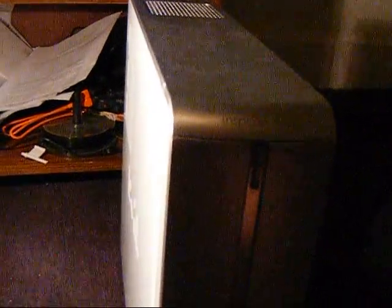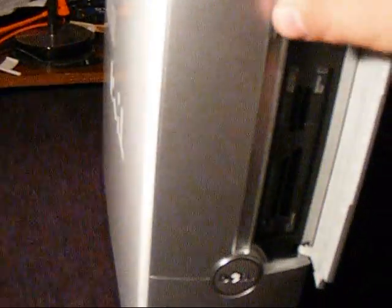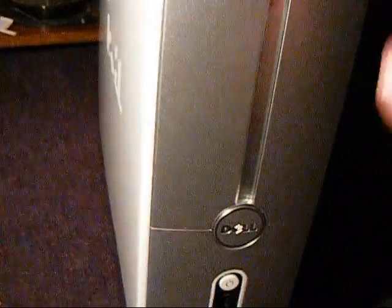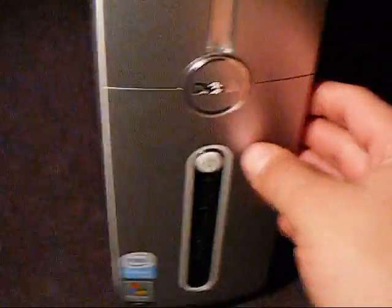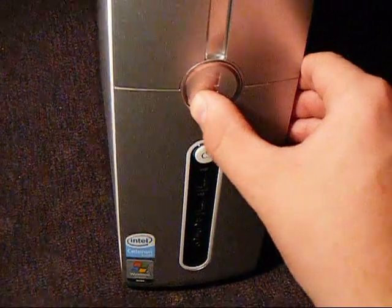Today we're going to be looking at the workings of the Dell 530S series. It's a really great computer — just a review of it pretty much. Inside your little panel here, your card reader is right here, and this is where your DVD drives will pop out. You can set it two different ways: you can set it up as a Slim or set it downwards, and your logo turns here.